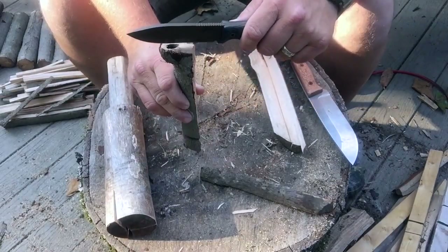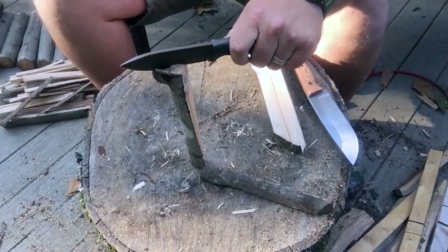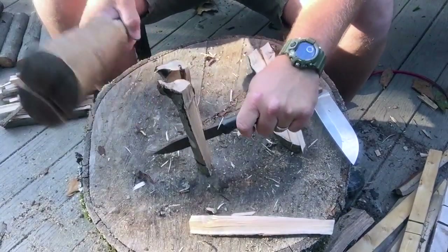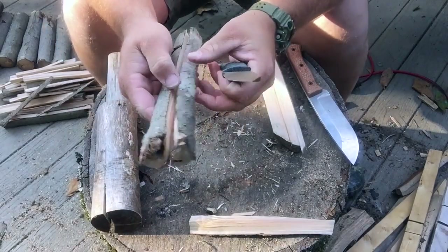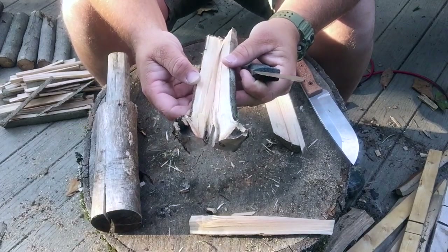This seems to zip right on through. That's a knot — handled it just fine. Right on through it.